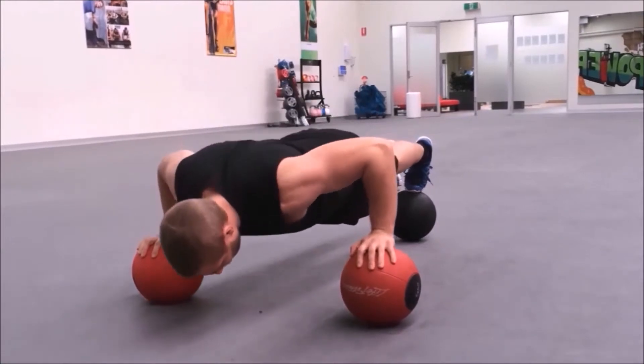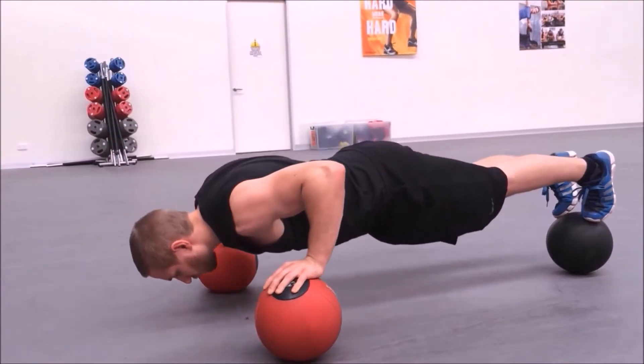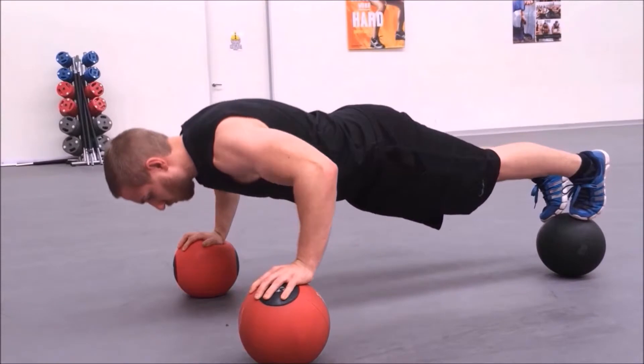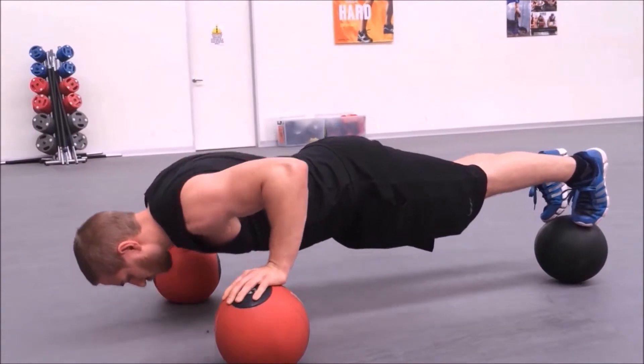Perform the push-up as previously explained, taking extra care to keep your balance throughout the entire movement on all three medicine balls. This form of medicine ball push-up is extremely difficult to maintain balance and to perform, so make sure you have mastered all other forms of the medicine ball push-up before attempting this variation.